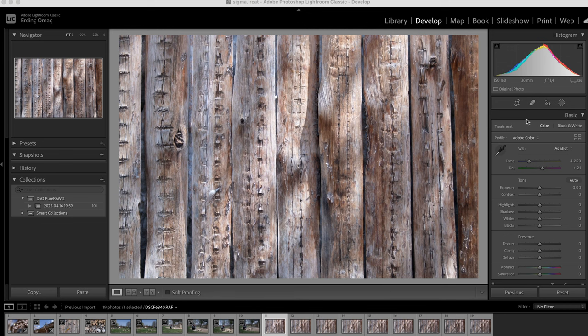Manuel netleme çarkı yavaş kademelerde ilerlediği için netleme kontrolünü tamamen size bırakıyor — bu da çok büyük bir avantaj. Şimdi gelin bazı fotoğraflara beraberce göz atalım. Direkt Lightroom'a aktardım ve hiçbir ayar yapmadım ki size gerçek netliğini ve gerçek renklerini iyice algılayabilirsiniz diye.